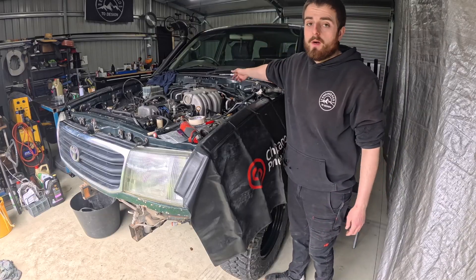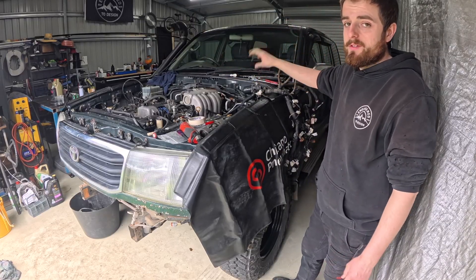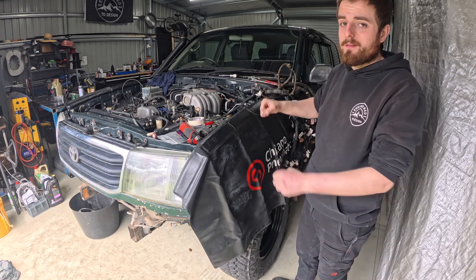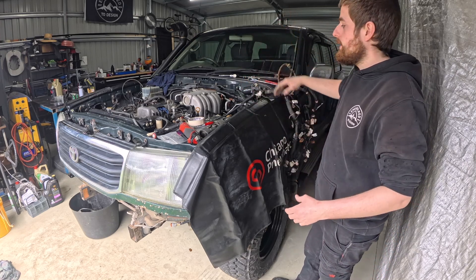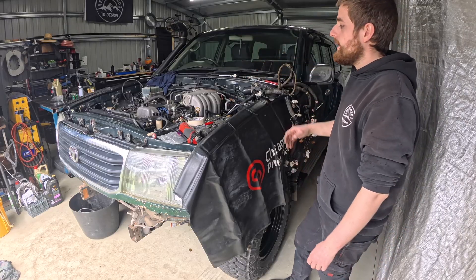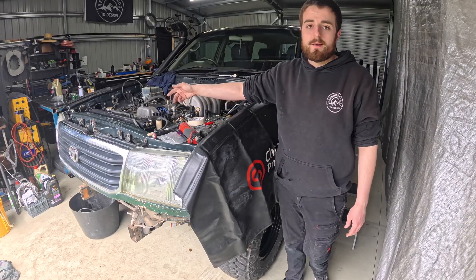Just pulling out this loom down low — there's a heap of sensors on this engine. Wiring's out, removed from the gearbox as well and pulled through. I'm probably going to make a multi-connector on that, like a 20-pin or something, just to make it really easy if we ever have to remove the box again — one plug and it's all out. We'll tidy all that up once the engine's out. Next thing, let's remove the radiator and get some access in the front.